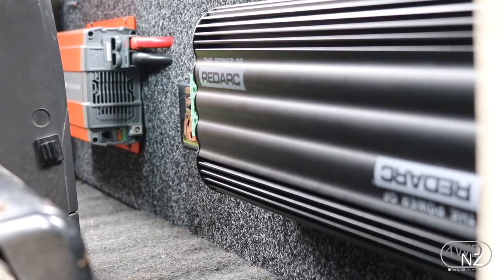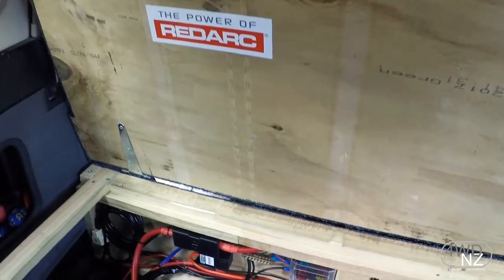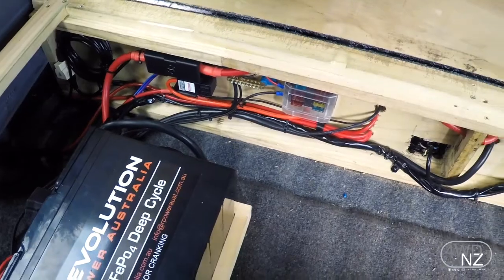From there we've also got connected a display unit which is sitting up on the dashboard just up the front, and inside this box is where our Revolution Power battery and also our battery sensor and all the fusing and so on is.